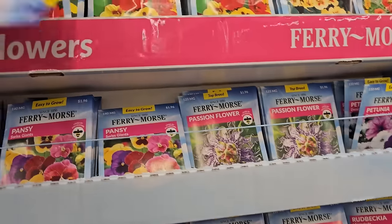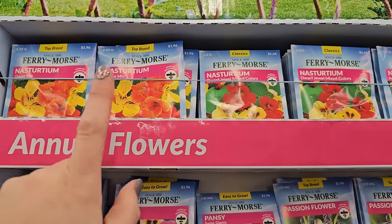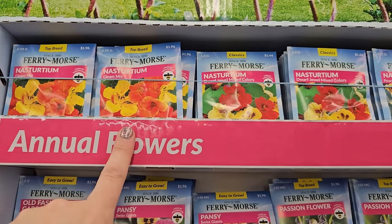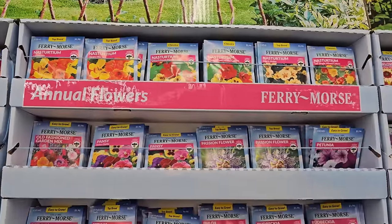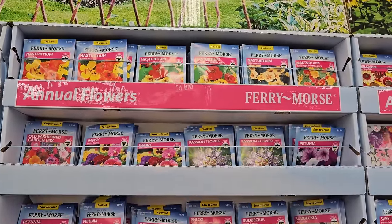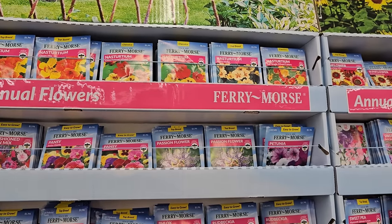And then there is the Dwarf Jewel Mixed Color and the Gleam mix. But a really easy plant to start — the seeds are really large and sometimes a little bit hard, so you can either nick them with a nail file or soak them overnight before you sow them. That'll help the hard shell break down a bit.